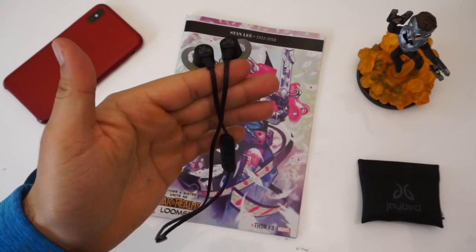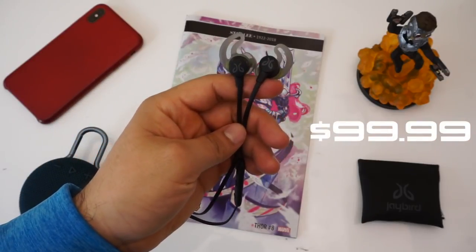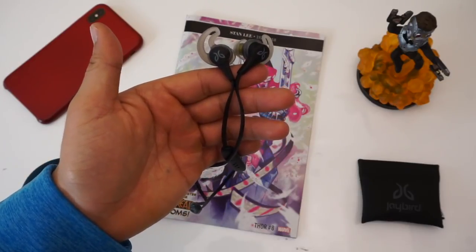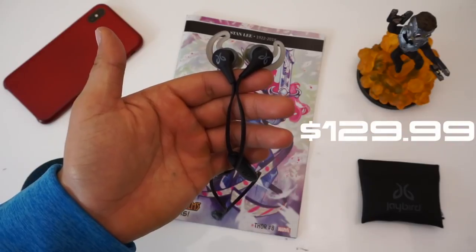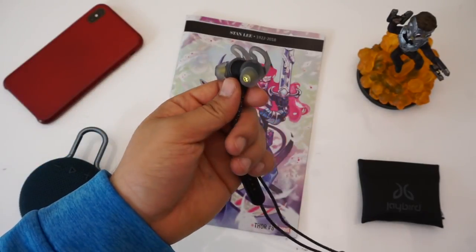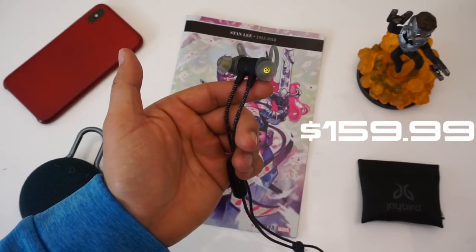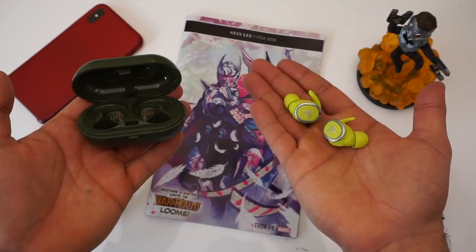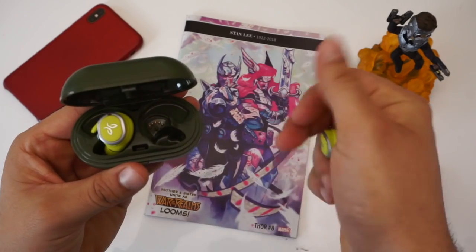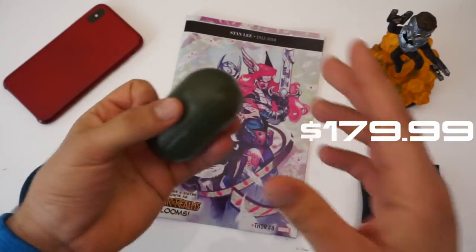The Jaybird Terra are Jaybird's budget-friendly entry-level model retailing for $99.99. The Jaybird X4 are an updated version of the hugely popular Jaybird X3s and X2s, which currently retail for $129.99. The Jaybird Terra Pro are hands down my most favorite pair of earbuds Jaybird has ever put out and retails for $159.99. And finally there's the Jaybird Run — currently the oldest model in Jaybird's lineup as of Q1 2019, retailing for $179.99.